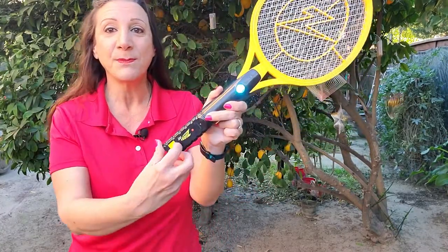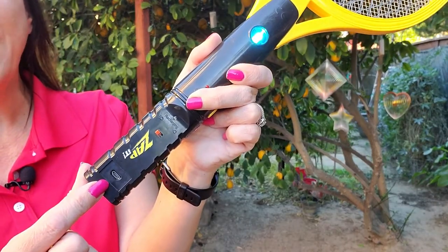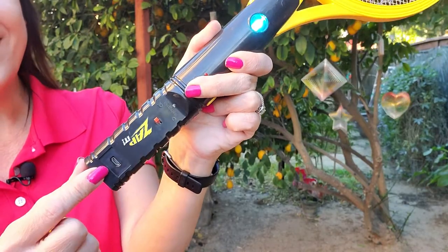This is also very powerful. You can have up to 10,000 zaps on a single charge. And when you're ready to charge it again, all you have to do is pull this off, and then you attach it to the cable provided, and you're good to go.